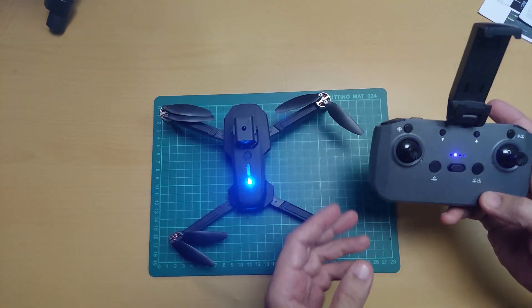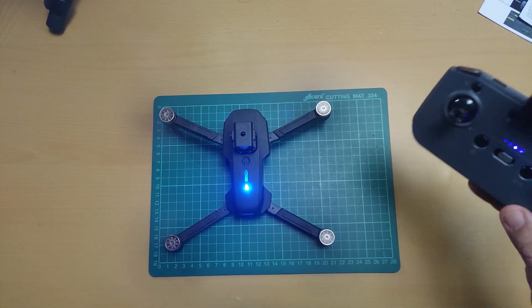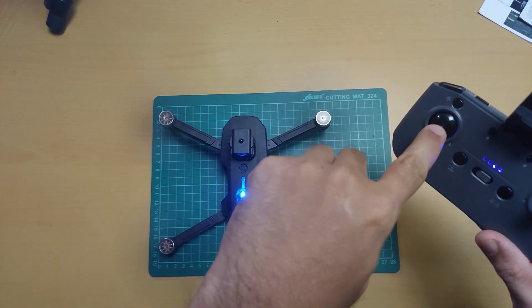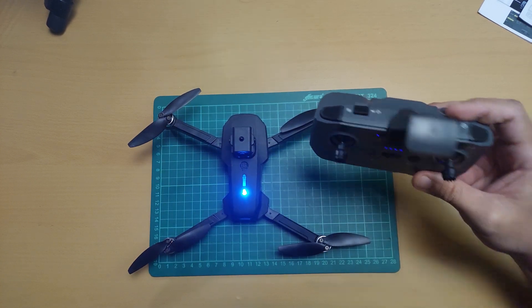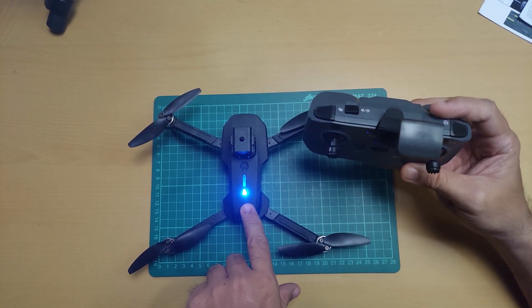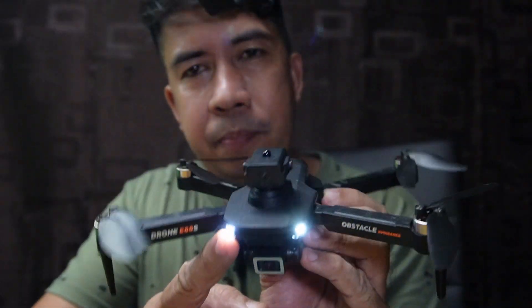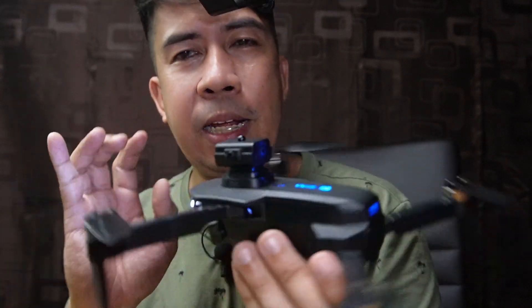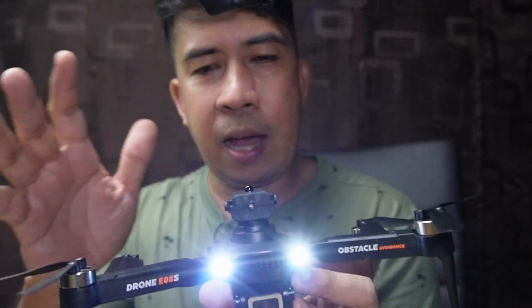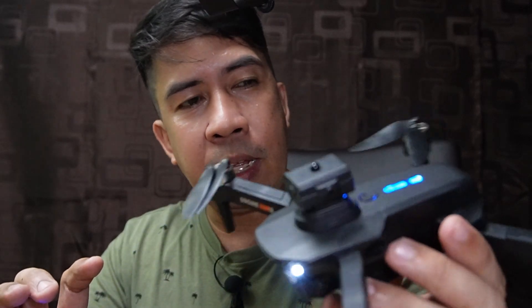Check muna natin kung working yung brushless motor — taas lang natin ng konti yung joystick. Working yung ating E88. Check natin yung horizontal calibration — pinindot ko, nag-blink lang siya mga 3 seconds. Pag long press para sa fine tuning. Ganun lang yung pag-calibrate sa drone natin. Ang LED light niya nasa harap, ibabaw, tsaka sa likod. Ang nadagdagan lang dito is yung obstacle avoidance at yung brushless motor. Tara, i-flight test natin sa labas — check natin kung maganda yung lipad ng ating E88S.